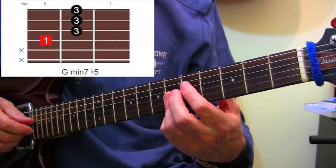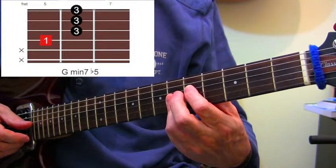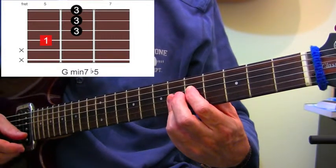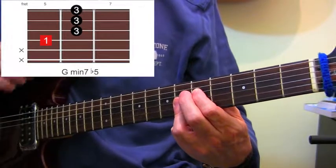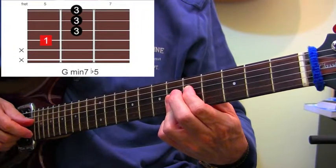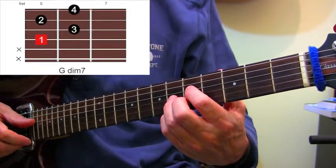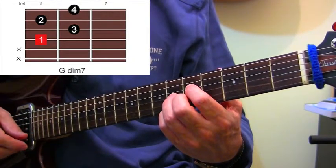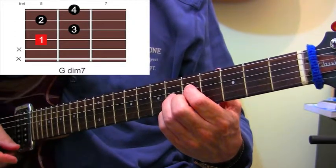G half diminished, or Gm7 flat 5: first finger on fret 5 of the D string - because we're playing a G - and the third finger rolling across fret 6 on the G, B and top E strings. That gives us the half diminished chord. For the diminished 7th proper: first finger fret 5 D string, third finger fret 6 G string, second finger fret 5 B string, pinky fret 6 top E string.